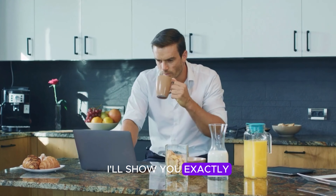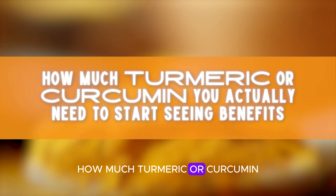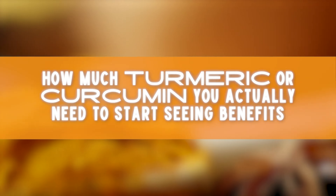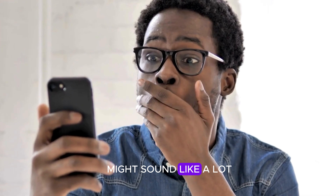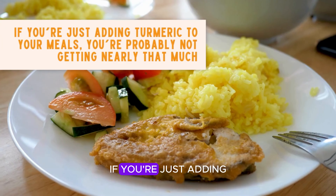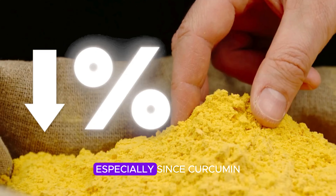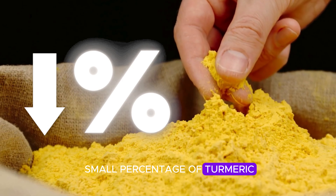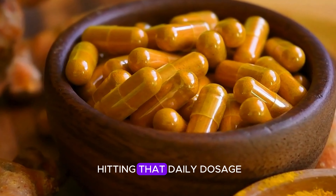In the next sections I'll show you exactly how to do that so you can unlock turmeric's full healing potential. Research suggests that around 500 to 2000 milligrams of turmeric per day is the sweet spot for most people. If you're just adding turmeric to your meals, you're probably not getting nearly that much, especially since curcumin only makes up a small percentage of turmeric. That's why many people turn to supplements to make sure they're hitting that daily dosage.